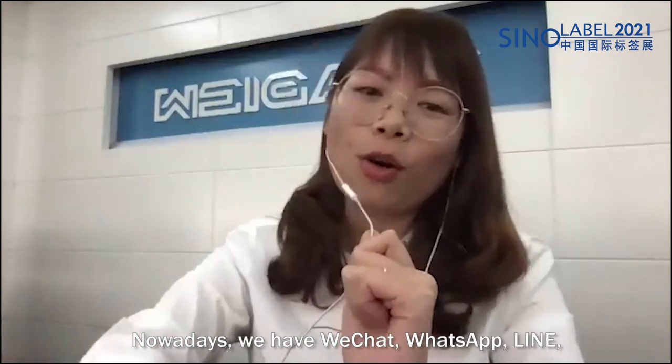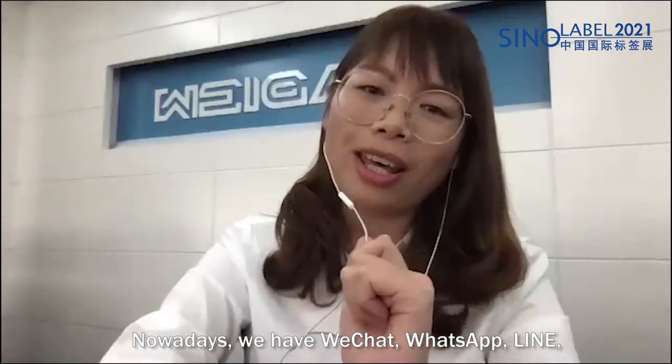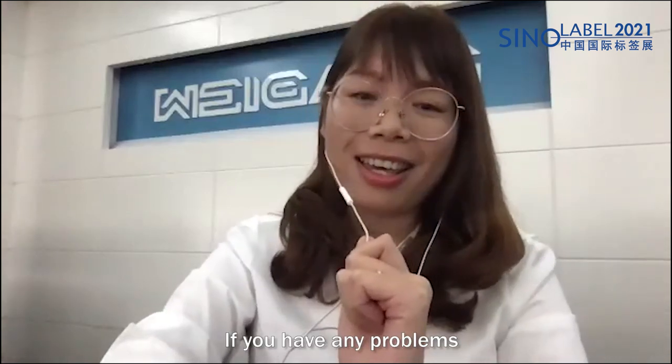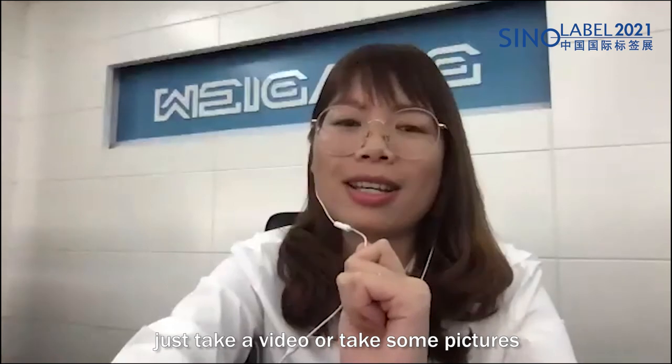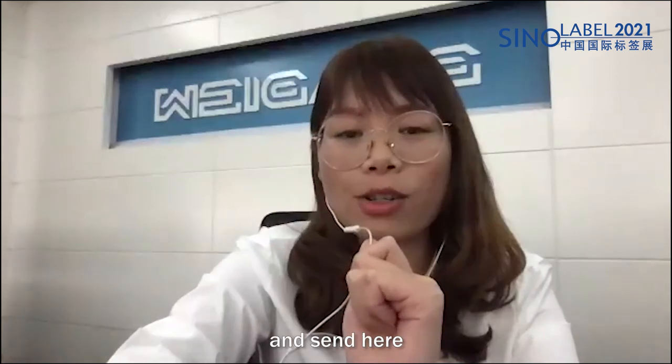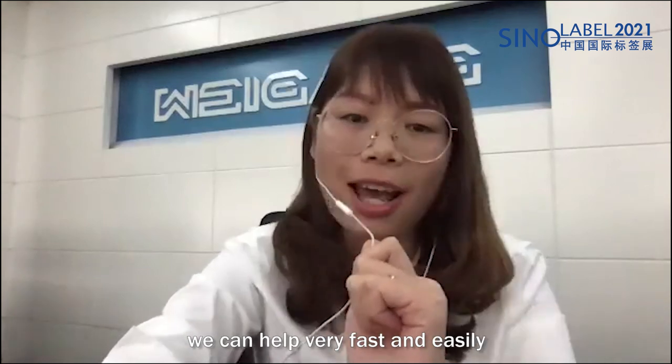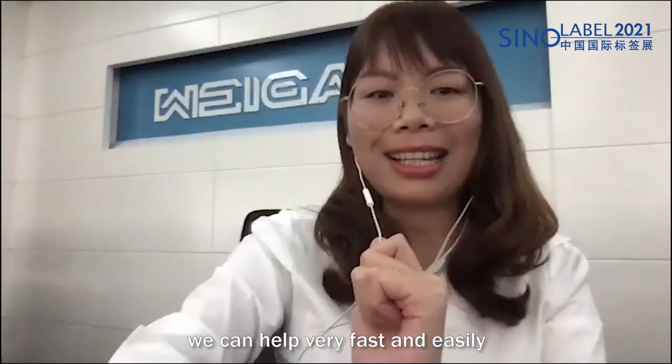Nowadays we have WeChat, WhatsApp, and LINE, which makes communication very simple and easy. If you have any problem, just take a video or some pictures and send them to us. Even during our holiday time, we can help very fast and easily.